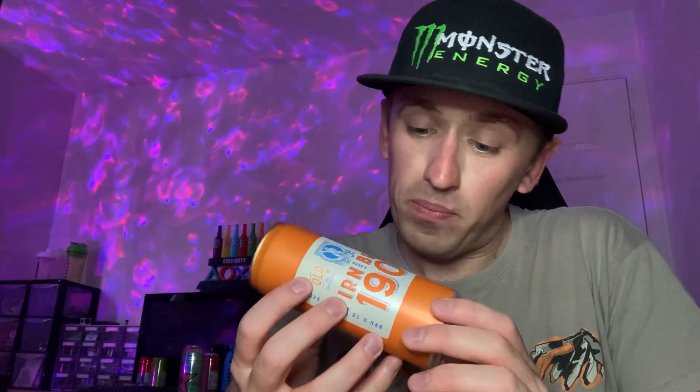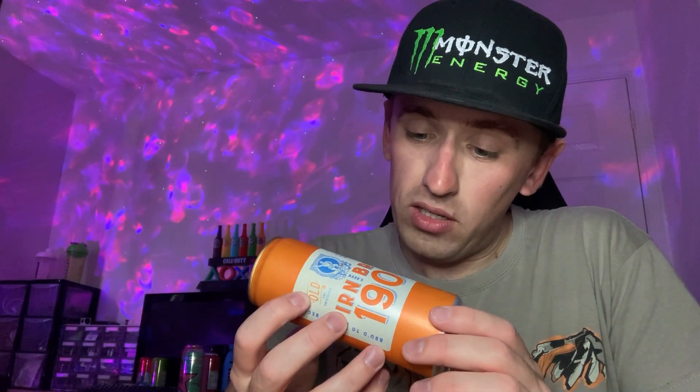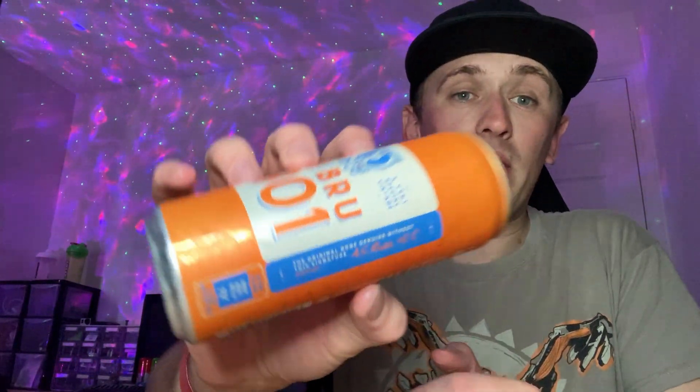Taking a closer look — it says: "brewed to the 1901 recipe, old and unimproved" and "an invigorating refreshing tonic beverage." That's what it was probably called back then. "Barr's Iron Brew 1901 — a very special vintage. The original. None genuine without this signature" — and it's got A.G. Barr's signature on there as well, which is fairly cool.